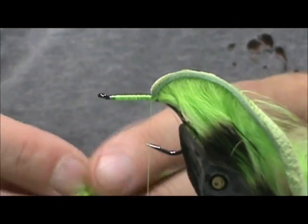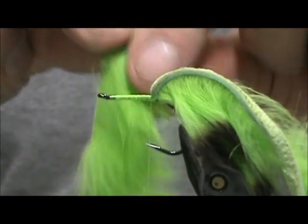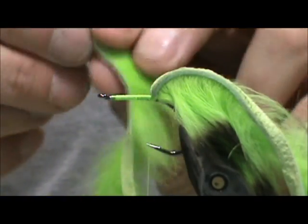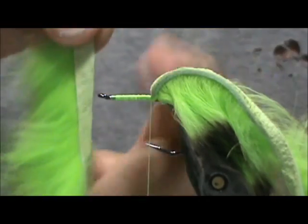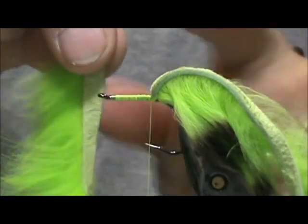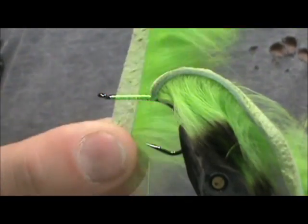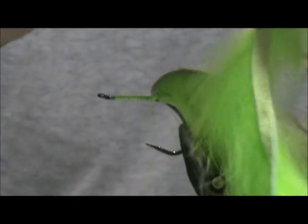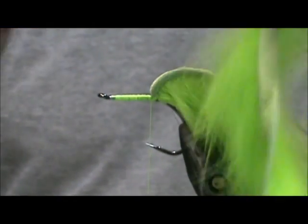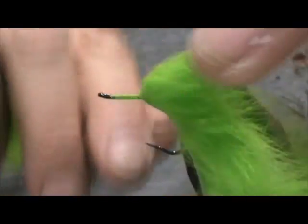Now I'm going to take a chartreuse zonker strip — this is cross cut. You can see the hide is cut across the rabbit from side to side instead of head to toe. You want a piece that is going to go off to the rear. Just expose that and wrap it in nice and tight.